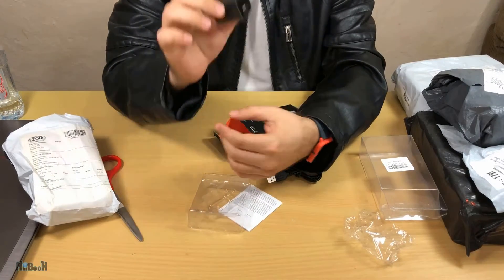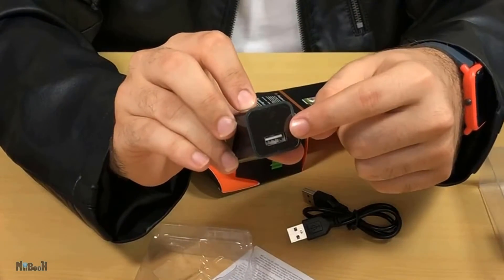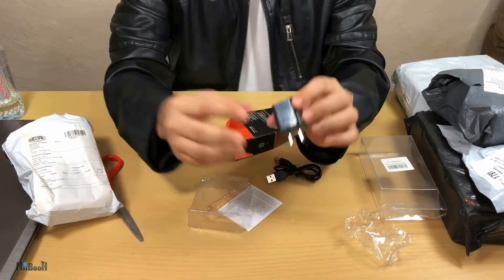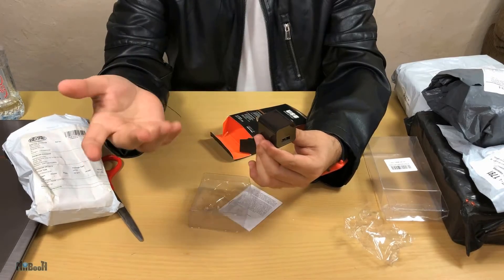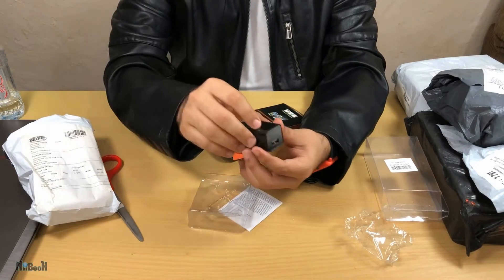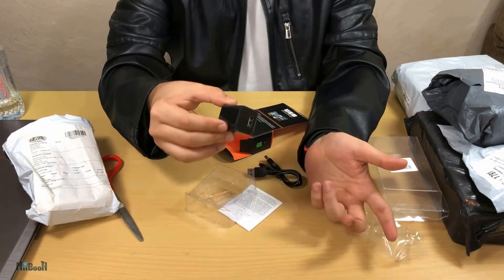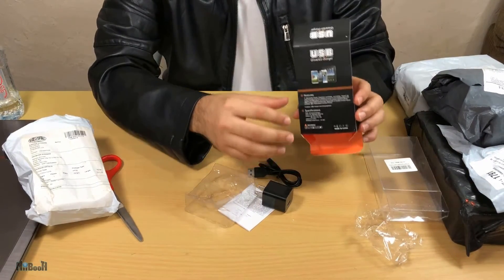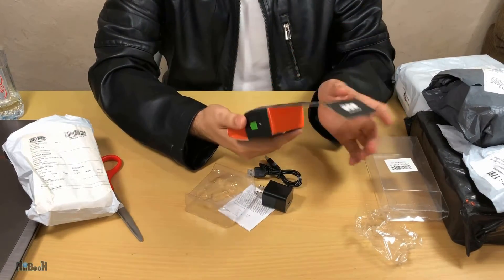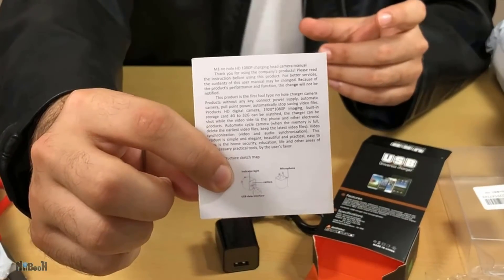It looks like a very normal, ordinary, innocent charger, but what you don't know is this thing is going to be spying on you. There is a camera built right into here — and it's not an ordinary camera, it's actually a night vision camera as well. This is used for surveillance, for people who have kids at home or just want to keep an eye on things. You can plug it into the socket with a charger wire and it will keep recording. Nowhere on the package does it say that it records, so it's like a perfect disguise.